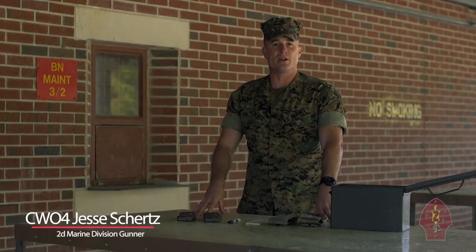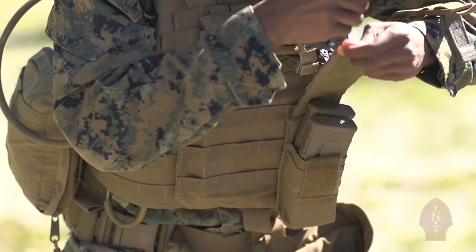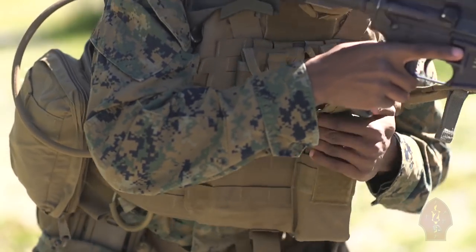Hey Marines. Today on Gunners Underground, I'm going to demonstrate a field fix for an issue I know most of you have been having. Recently the Marine Corps went to the PMAG as the primary magazine. The new magazines did not fit properly into the magazine pouch, causing issues when trying to remove the magazine.